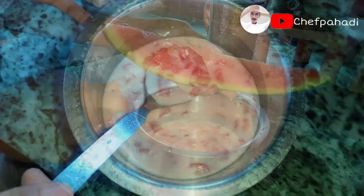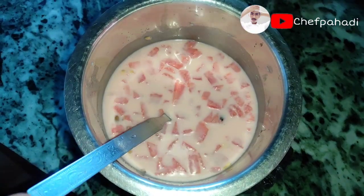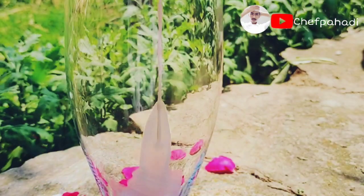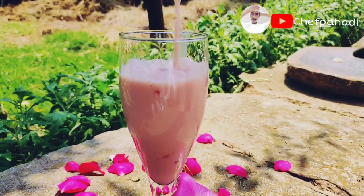Our love is ready. Now we will serve it in a glass. If you want, you can add ice in the glass, but I am not using ice. So guys, how do you feel about my love?